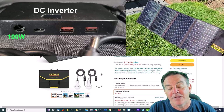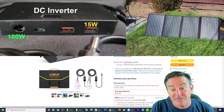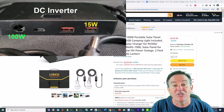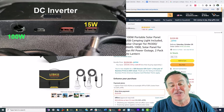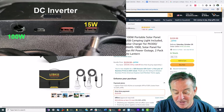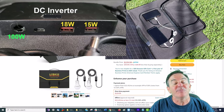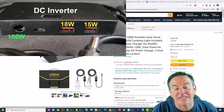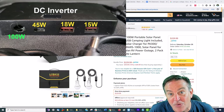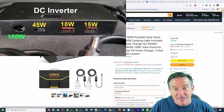The first USB port is Type-A at 5 volts, going up to 15 watts — that's 3 amps, which is more than your typical wall charger, so this will charge your phone rapidly. There's another USB port with Quick Charge, going up to 18 watts. There's also a Type-C connector that goes up to 45 watts, which means this will charge a notebook with nothing else involved.